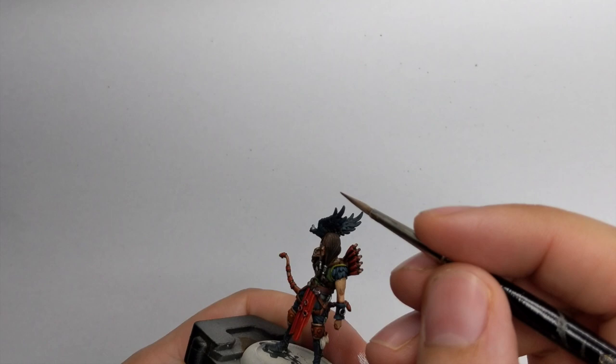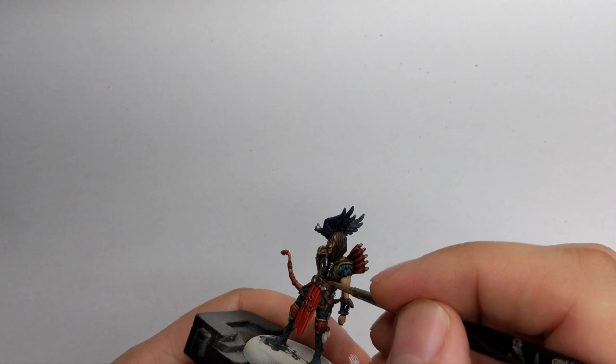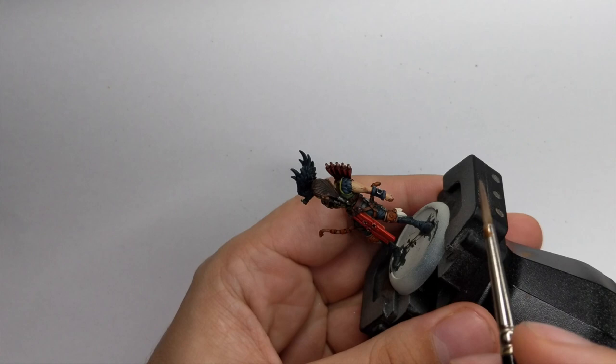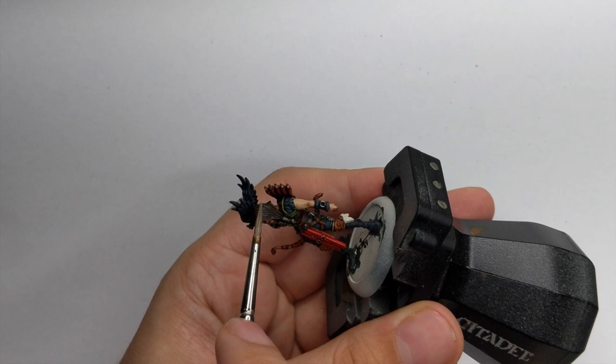For the final highlight of his hair I used Baneblade Brown, removing most of the paint from the brush and using the side of the brush to highlight his hair. Because his hair has a really nice texture, pulling the brush horizontally will highlight it nicely without going inside the folds.